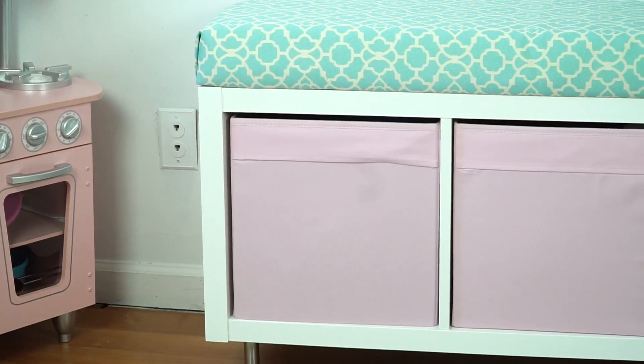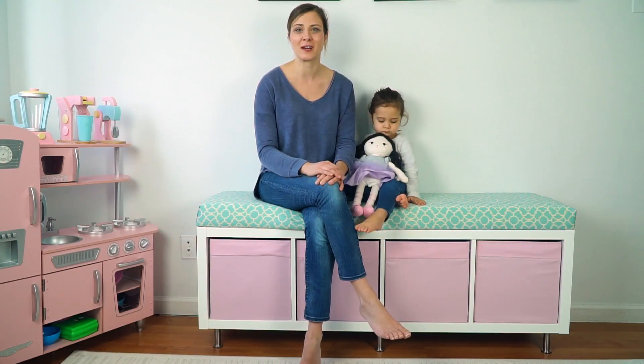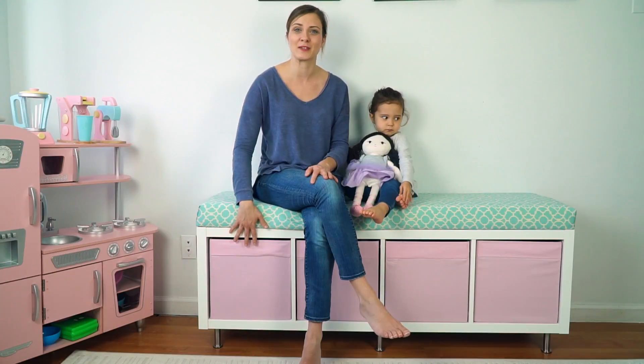Today we've put together a cushioned storage bench. We've been trying to come up with a system for organizing Violet's toys, and I'll show you some of the things that we've got going on. But today we've put together this bench.